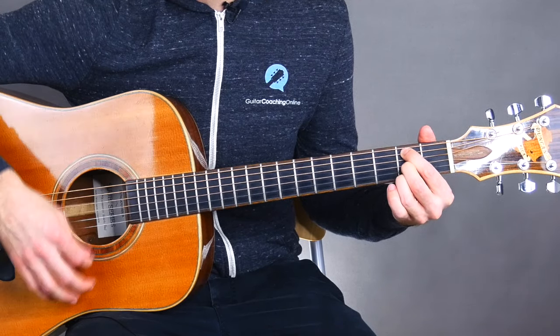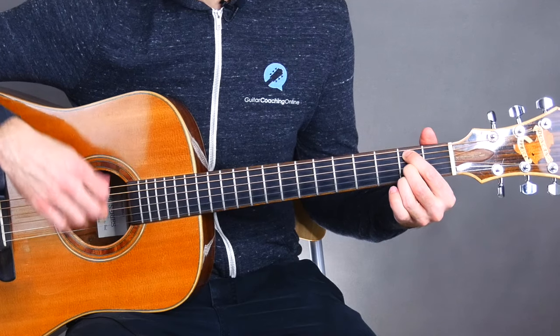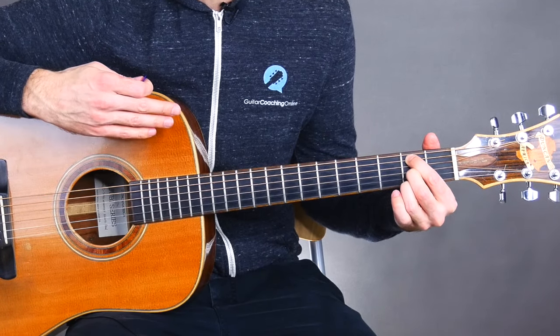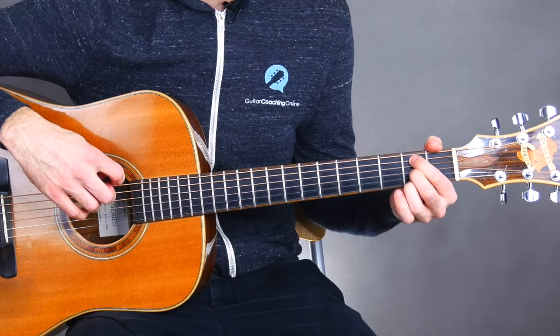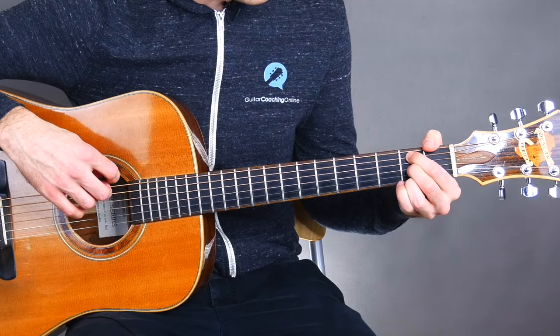You kind of have to shimmy your first finger up a little bit so that it's touching that low E string. That way you can strum without having to worry about skipping it — it's just muted, so you can strum all six strings as long as it's muted.